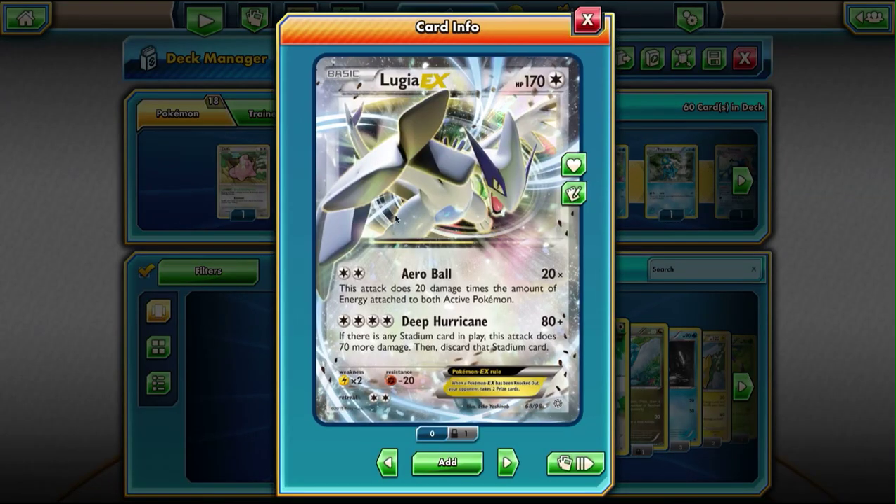The main card in this deck is going to be Lugia. So essentially how this deck works is my goal is to draw as many energy cards out as possible and put them all onto Lugia. Because with Lugia, I can use Arrow Ball to do 20 damage for every energy attached to both active Pokemon. So the more energy I can get pulled out and attach to Lugia, the more damage it does.